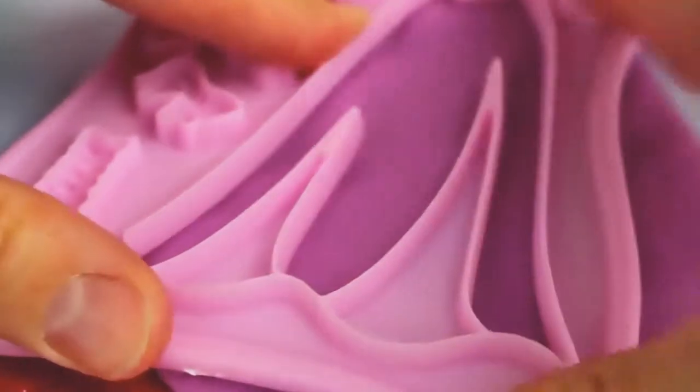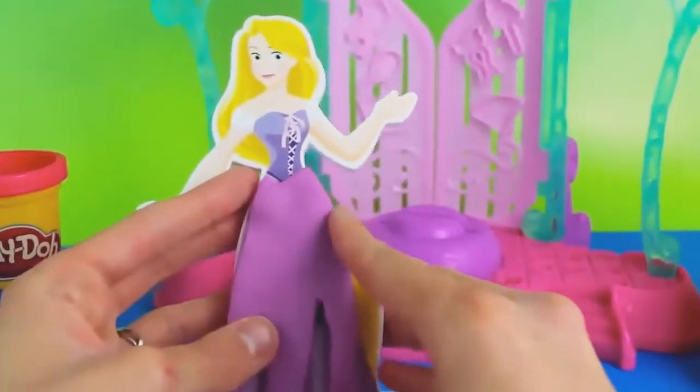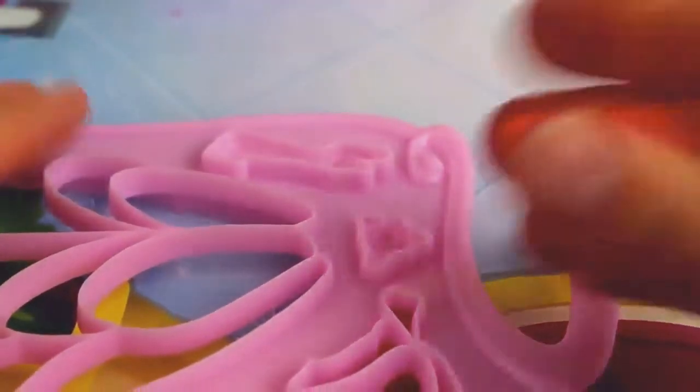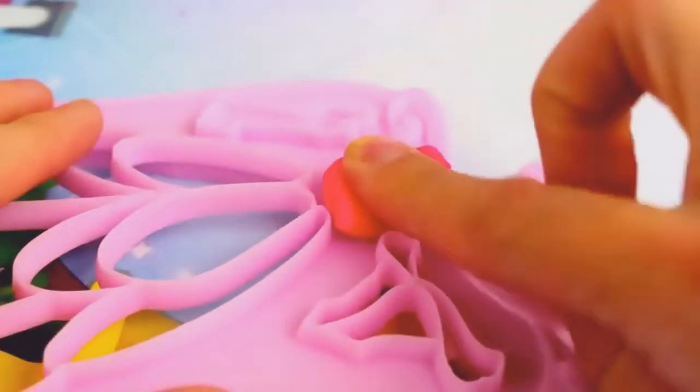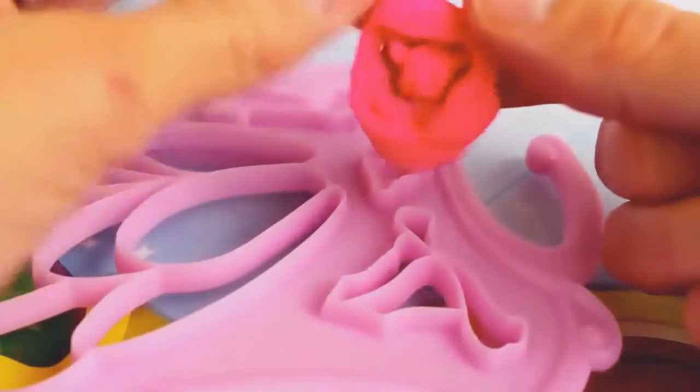Next we are going to enhance Rapunzel's dress. I really love her dress the way it is, so I'm not going to change it too much. In the Tangled movie, children put tons of flowers throughout her hair and it's beautiful, so I'm going to put lots of flowers on her dress and in her hair.